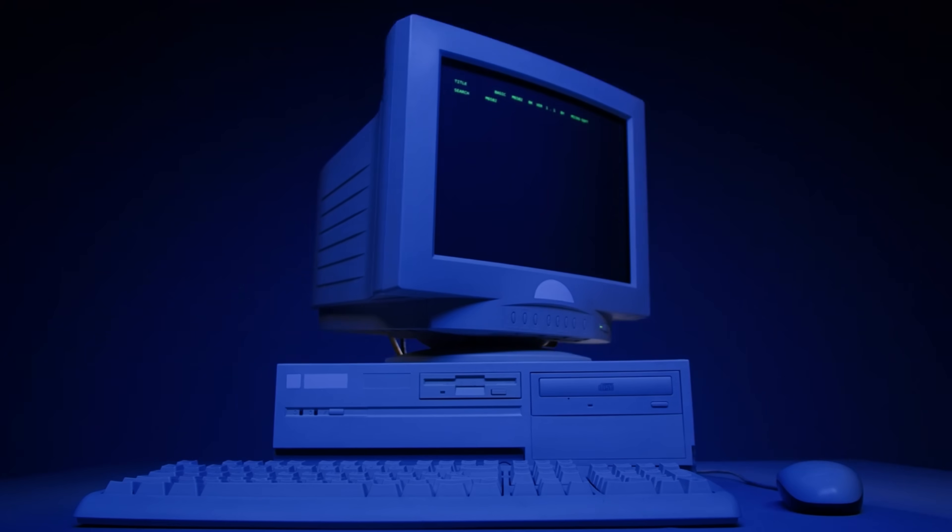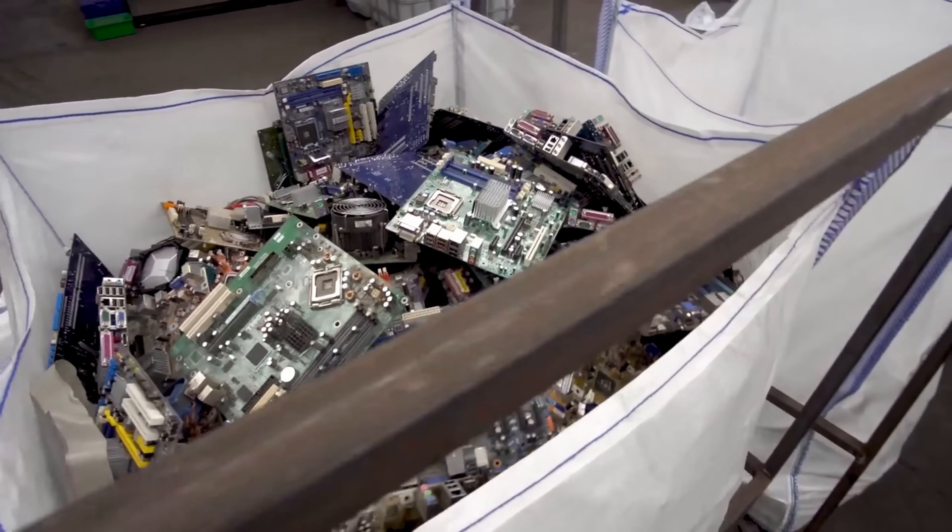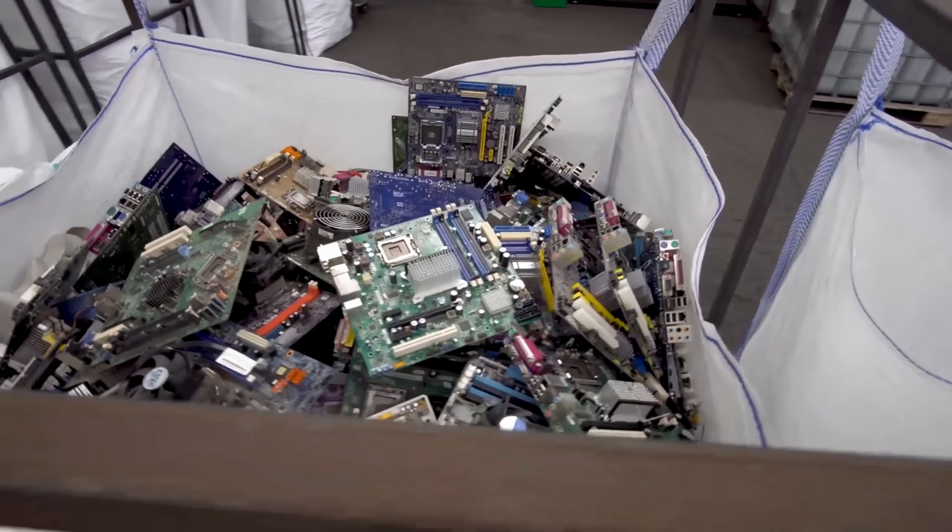While getting the newest $4,000 Mac Pro is super tempting, the idea here is to learn on a budget, or at least it is for me and most of the home lab nerds that I know. So things like repurposing decommissioned enterprise IT gear is an awesome way to get high-end tech on a budget. Even if it is last-gen gear, it's usually worth it. Usually.